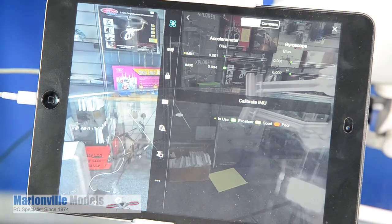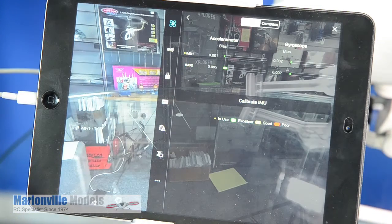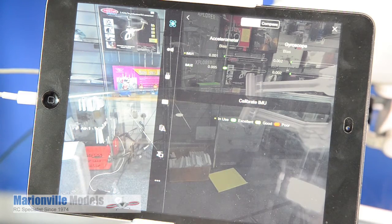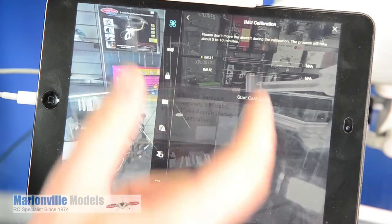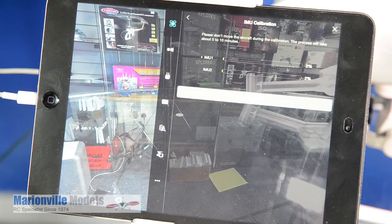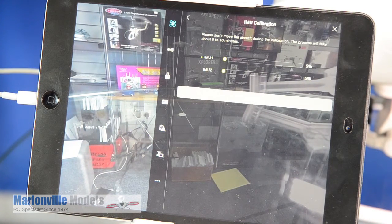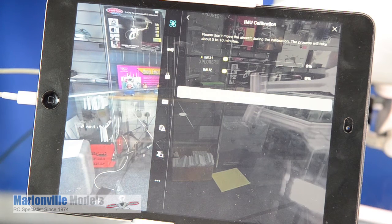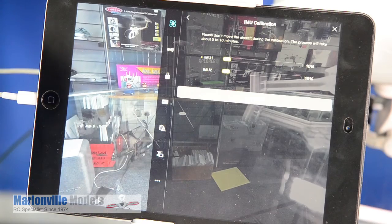If there were any problems, these bars would be lighting up slightly differently — you'd have things like red, as shown in the legend at the bottom. But it's worth giving it a calibration, especially after a firmware update. Just click on Calibrate IMU, then Start Calibration. Massively important: the craft must be on a flat level surface, and do not move it while it's calibrating. It can take about 20 minutes, so I'm just going to cut the video here.